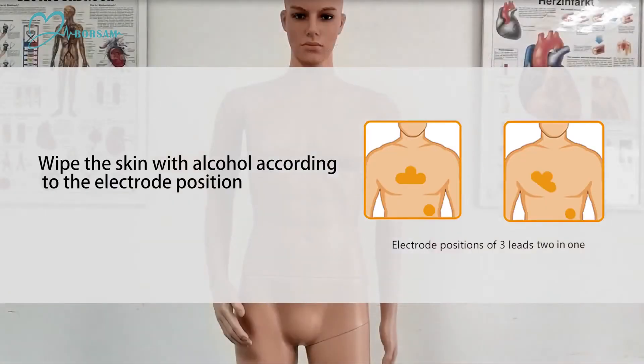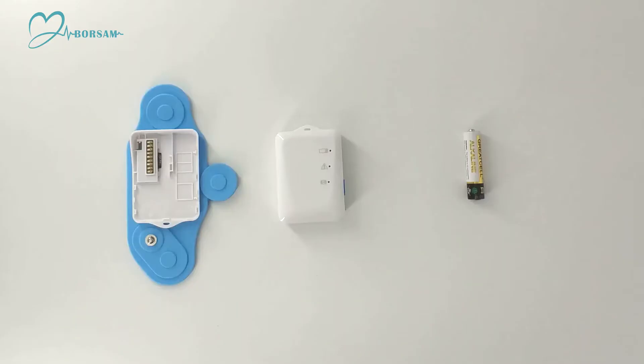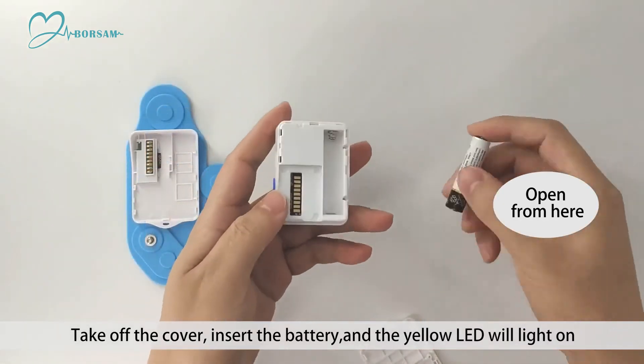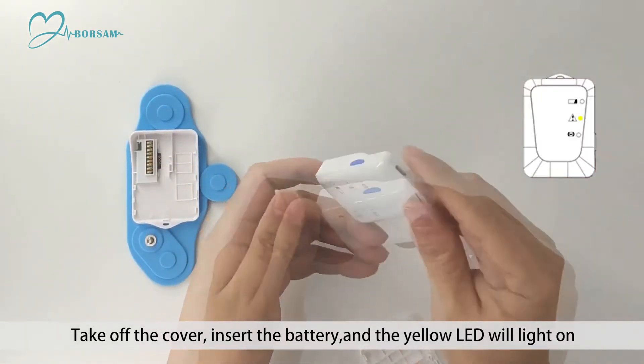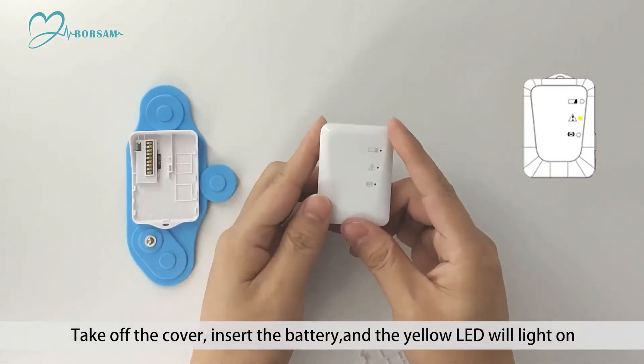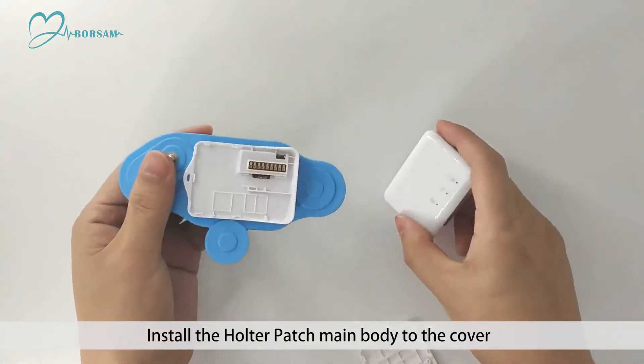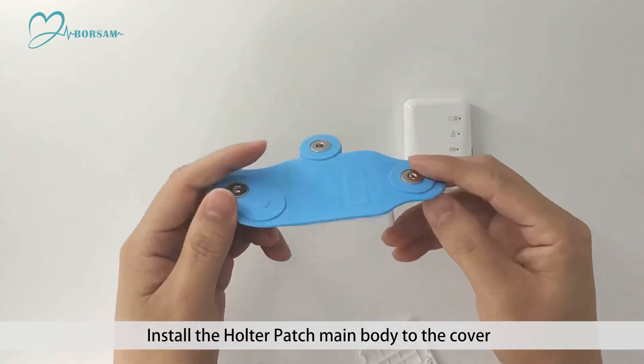Wipe the skin with alcohol according to the electrode position. Take off the cover, insert the battery, and the yellow LED will light on. Install the Holter patch main body to the cover.